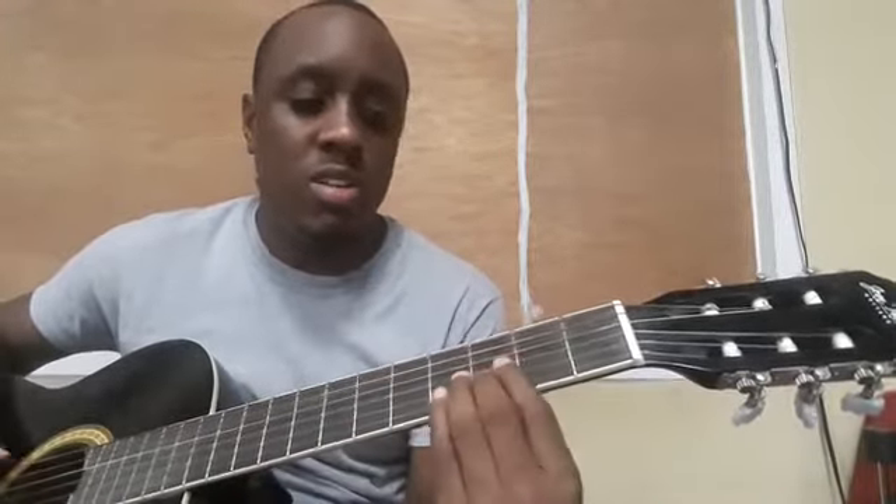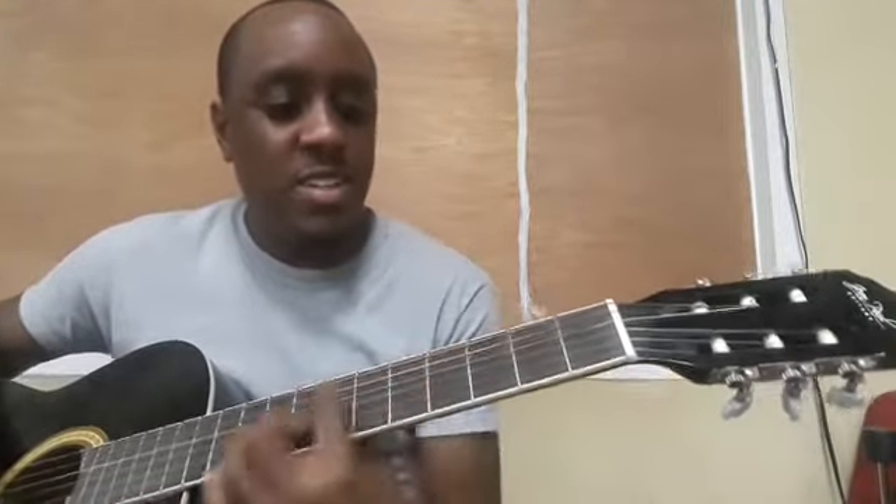For the fourth chord, it's F sharp over D major. You're barring from strings six to one in the second fret, and you're going to put your second finger in the third fret of the second string.